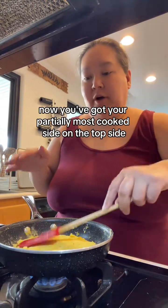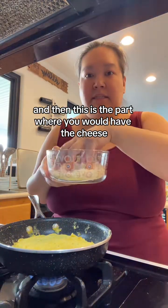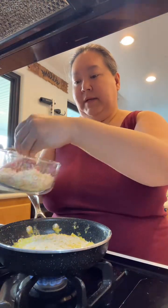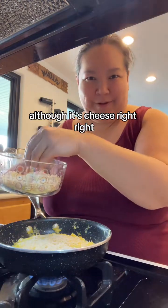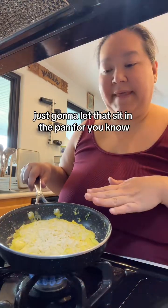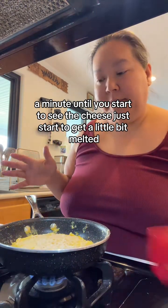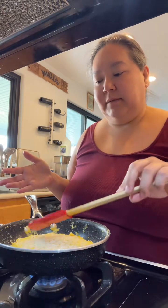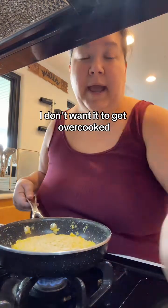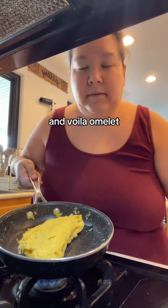Now you've got your partially mostly cooked side on the top and your undercooked side on the bottom — this is the part where you add the cheese. I'm just going to put a little parmesan on. You can never have too much cheese. I'm going to let that sit in the pan for a minute until the cheese just starts to get a little bit melted. Parmesan is pretty slow on the list of things to melt and it doesn't have to be completely melted because we are going to close it — I don't want it to get overcooked. So I'm going to close it up, and voilà — omelet.